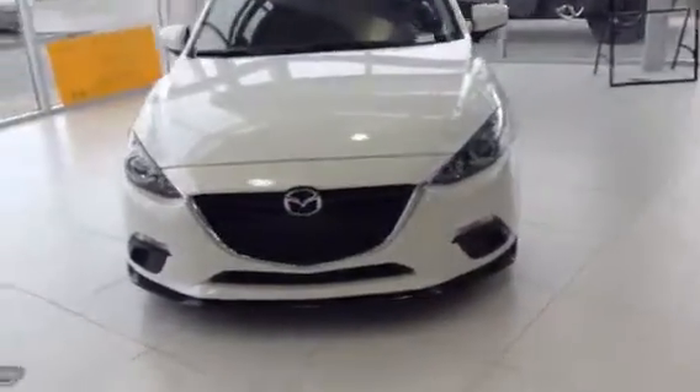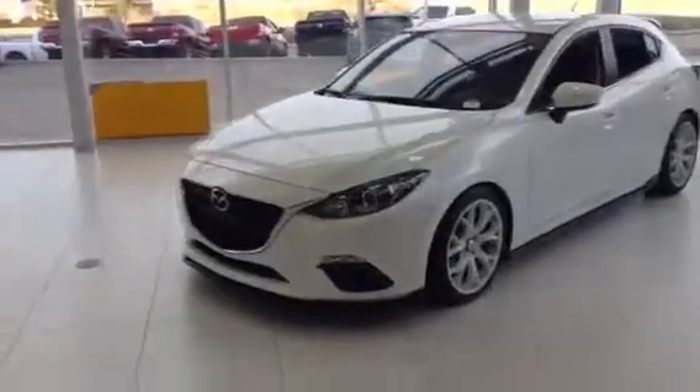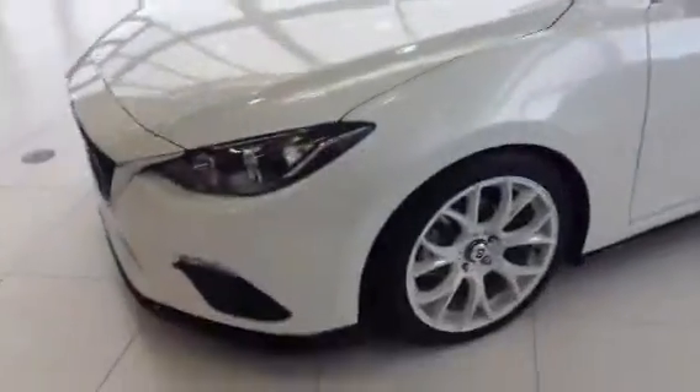It's Colton here at LA Mazda. I'm just going to give you a quick video walk around of the vehicle, just to give you a better look at some of the added features on it, because this one is completely different from every other Mazda 3 Sport that we do have here.